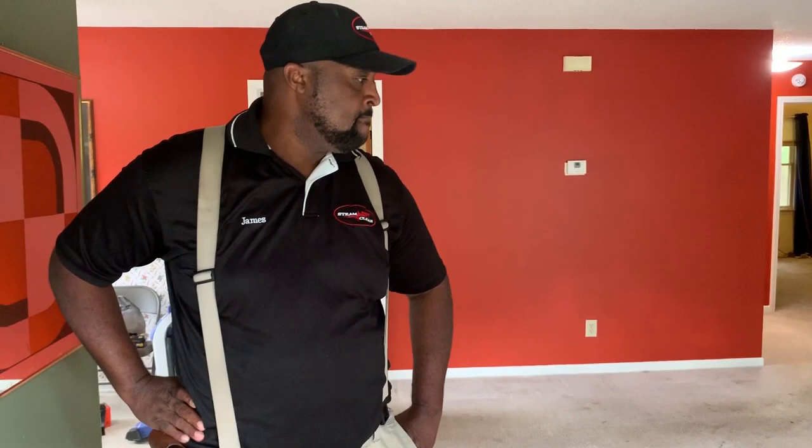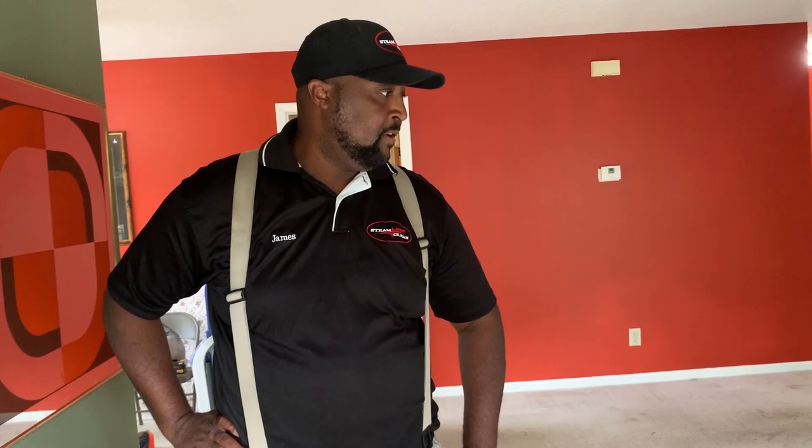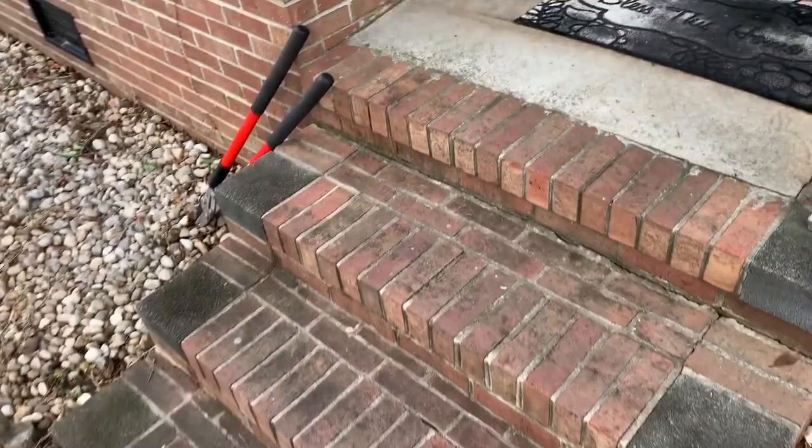All right guys, today we have a carpet that's kind of dirty — we'll show you some footage in a few seconds. My name is James with Huberstein Cleaning and we're going to go through a process of trying to get this carpet clean. Follow us, take a look. If you like this video, make sure that you subscribe, follow, and click the bell to get notifications when we send another.